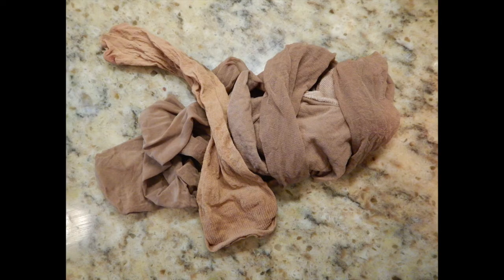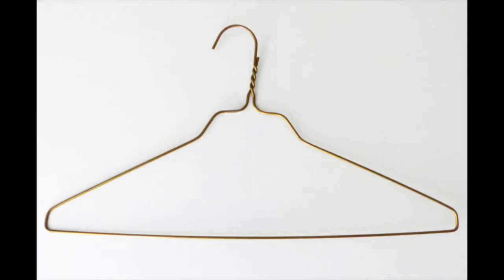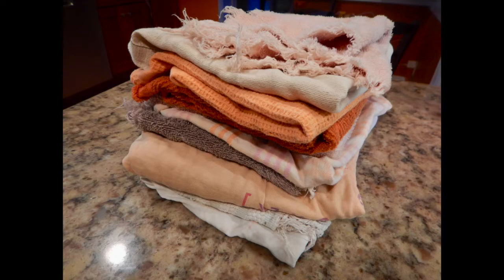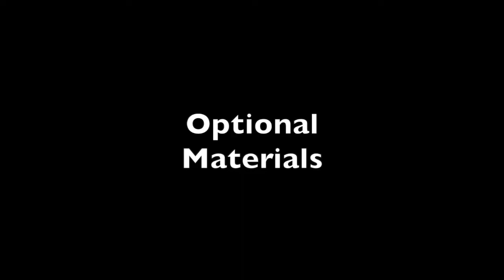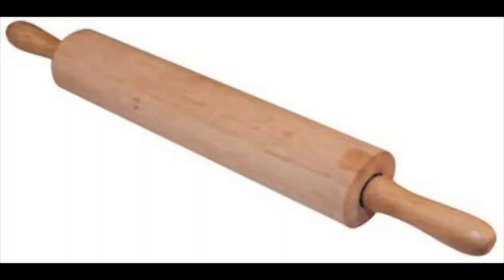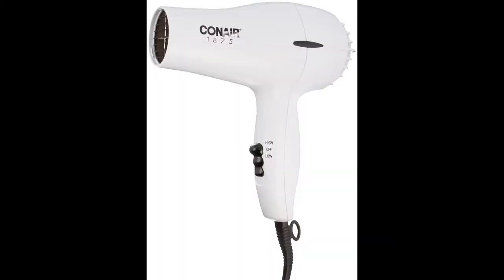You'll also need nylon stockings, a wire hanger, water, and old rags or towels. Here are a few optional things you can use: a rolling pin, an iron and ironing board, and a hair dryer.